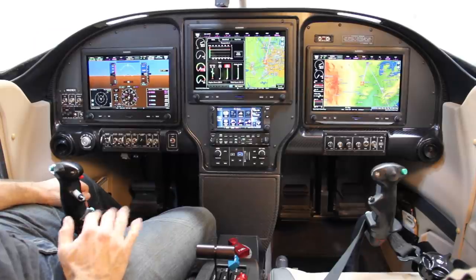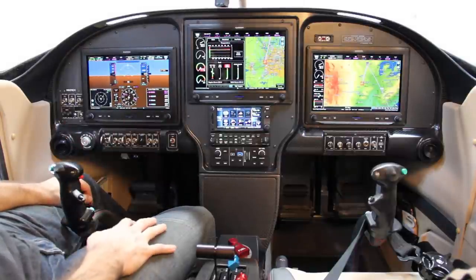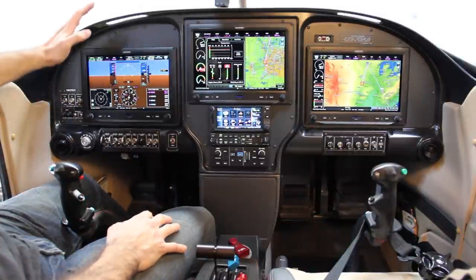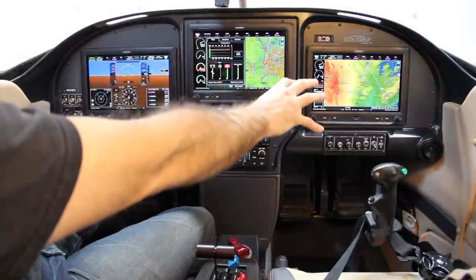Hey everyone, I figured it was about time to give everyone a tour of the instrument panel of my RV-10. My instrument panel is based around the G3X touch system, and I've got three of those. It's set up as a PFD, an MFD, and an MFD2.